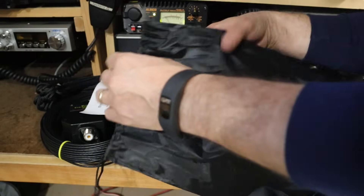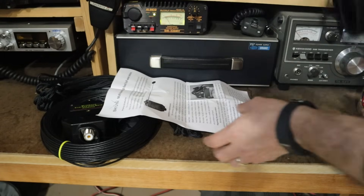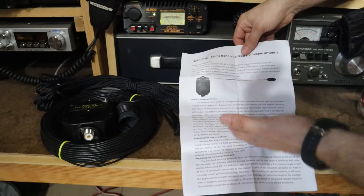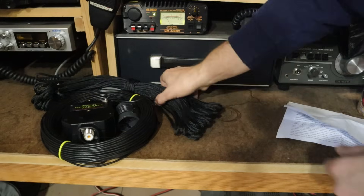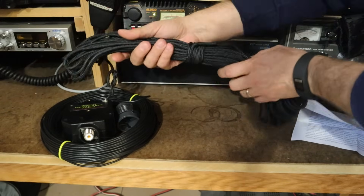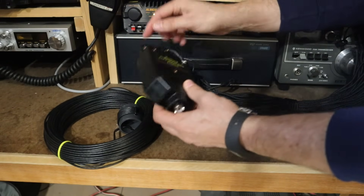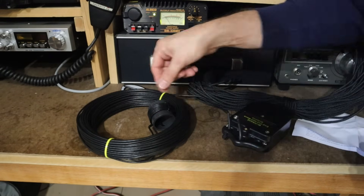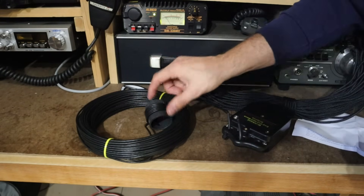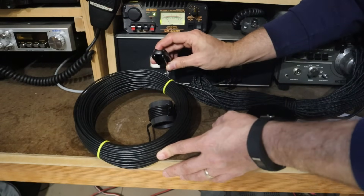I've obviously already taken everything out, but the antenna kit comes in this nylon carry case. We also get an instruction sheet and you can see this design is by BH7JYR. We also get a length of Dacron type rope. Here's the 64-to-1 Unun and we'll take a closer look at that in a minute. And then here is the length of wire — this looks like it's about 14 gauge. You can also see there is the coil for 80 meters and then an egg insulator on the far end.